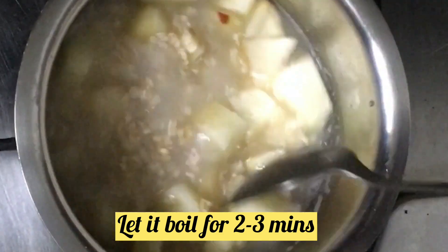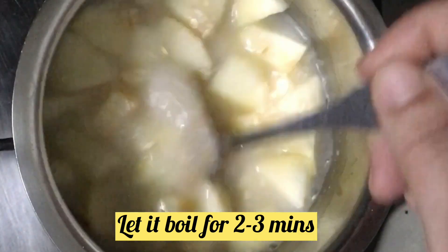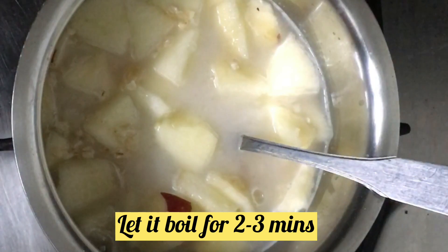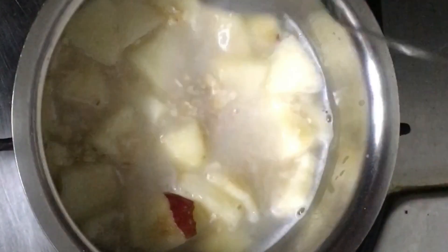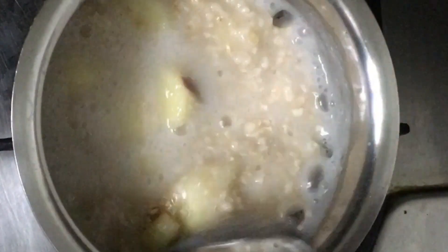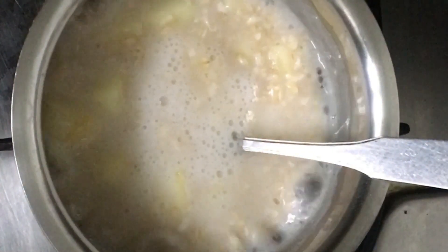Now we will boil it with the apples and oats together. We will let it boil for about 2 to 3 minutes, and then we will add a little milk and continue to boil with the apple and oats.